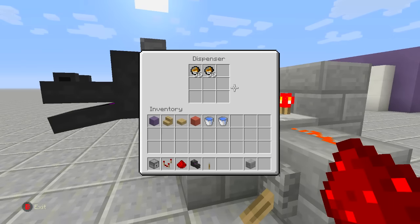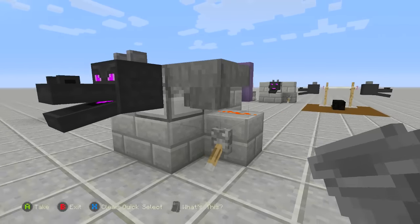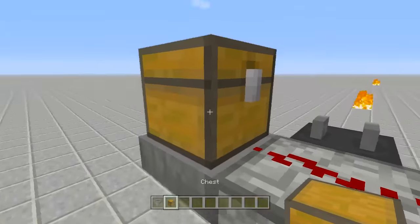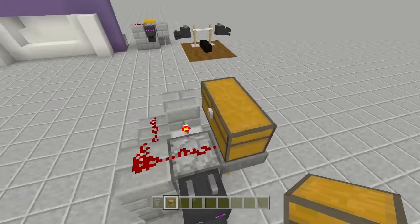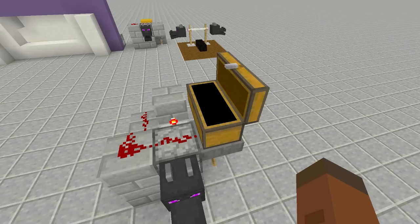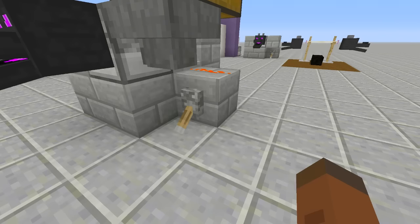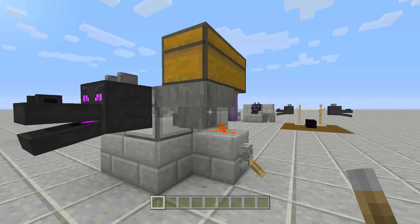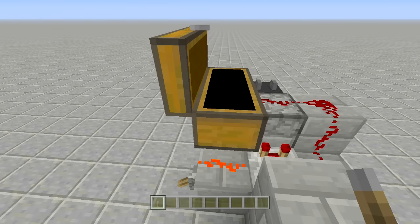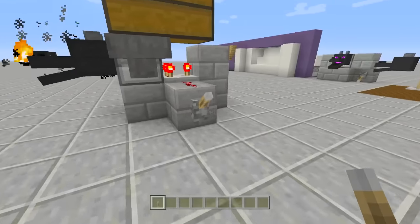Place blocks right next to your dispenser with redstone on top, then go into sneak/crouch mode and place redstone right above your dispenser. That's it — flip the lever to shoot the cannon and turn it off with the lever. You can also add a hopper off the side of the dispenser, then a chest on top of the hopper, and fill the chest with fire charges. It will funnel into the dispenser, giving you essentially an infinite supply of fire charges.